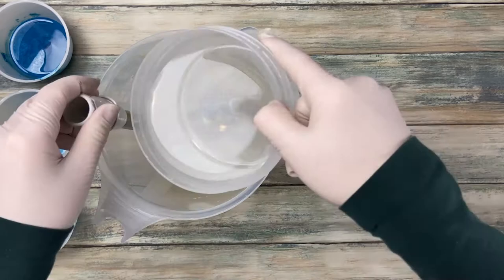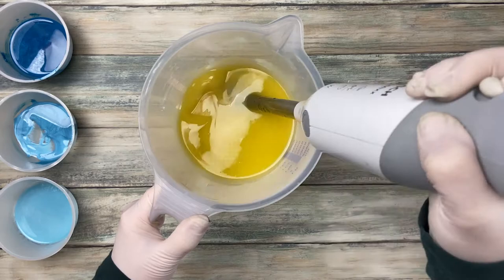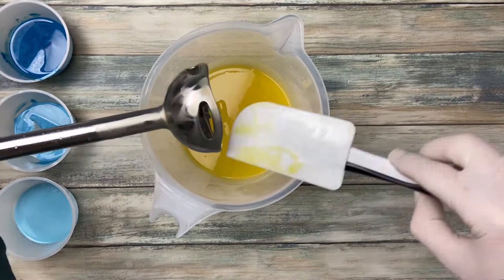Now that everything is prepared, let's start soaping. I don't want the soap batter getting too thick, so I just stick blend it to an emulsion and then divide it into three equal parts.